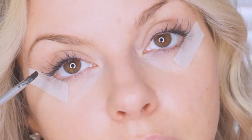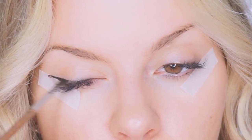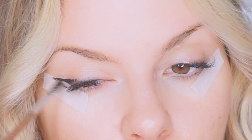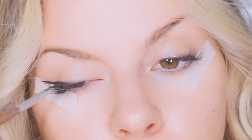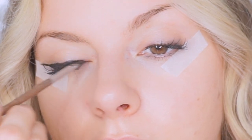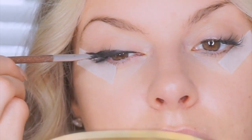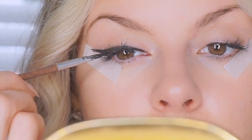I'm going to draw a diagonal line from where you want the wing to end to about the middle of your eye. Don't overthink it — just draw a straight diagonal line. Then once you get toward the inner half of the eye, basically just line your lash line as close to the lashes as possible.